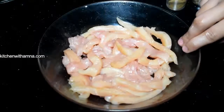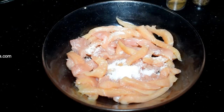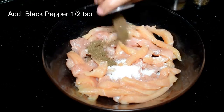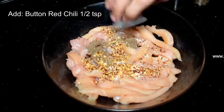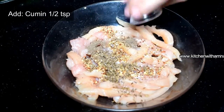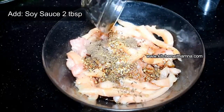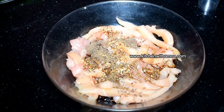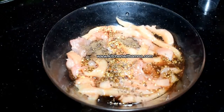Now we will marinate the chicken. We will add salt, black pepper, kuttiwal lal mix, zira, soy sauce, and sirka (vinegar) to the chicken. Mix everything together well.